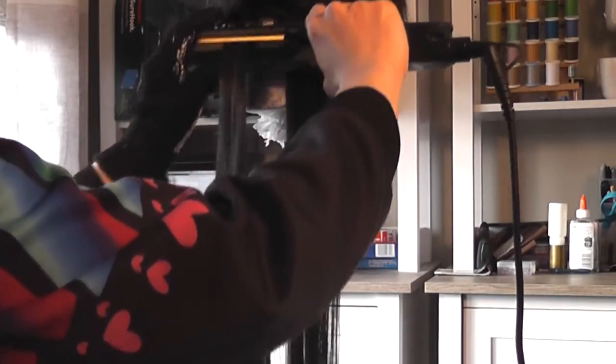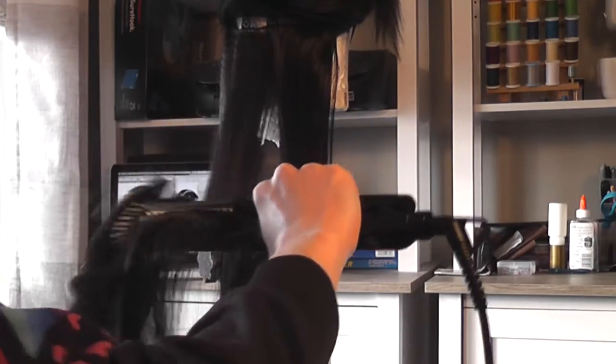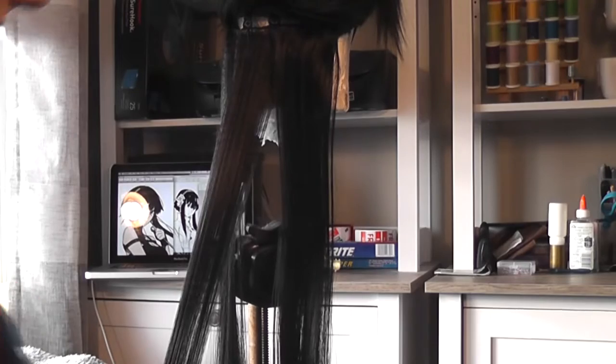Next, I use the crimper to travel the length of the hair pretty quickly. The goal here for me is to clamp the crimper all the way shut and then move down the hair without lingering too long so I don't leave super deep indents. Once I reach the end I take my fine tooth comb and immediately comb the fibers.